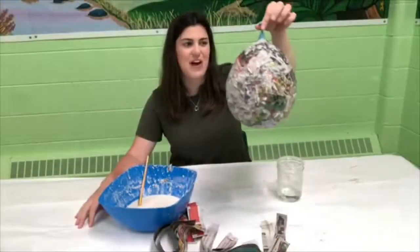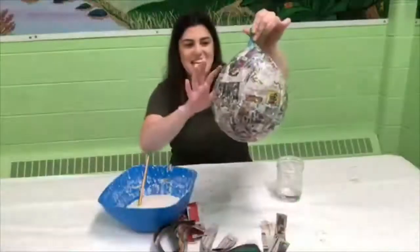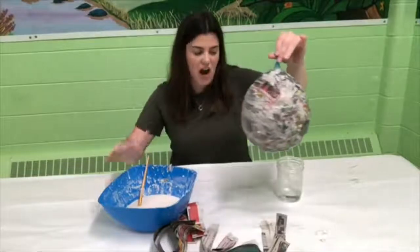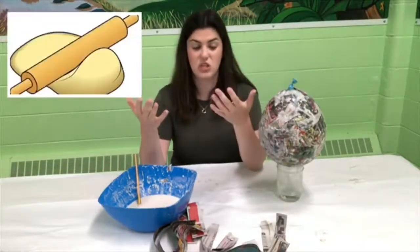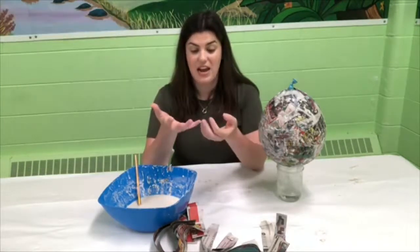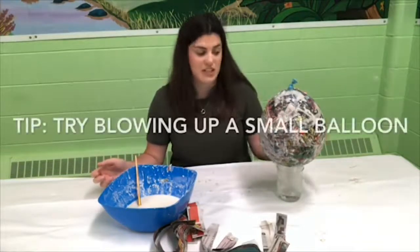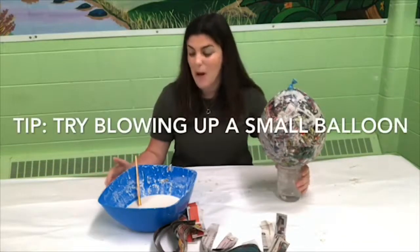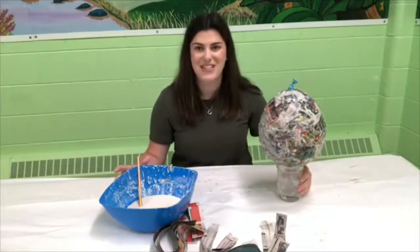I have my balloon all covered in the newspaper and paste — the paper mache — and I am now just going to let it dry. If you noticed, I started to use a paintbrush at the end because my hands were starting to look like one giant ball of pizza dough. If it's getting hard to work with you might want to try that as well. If you're looking for a quicker project, a smaller balloon will be easier to do.